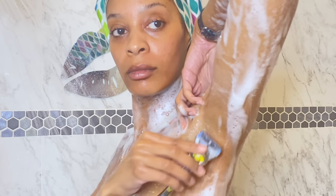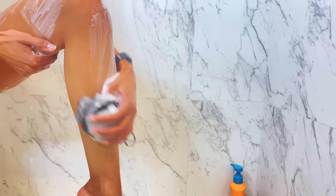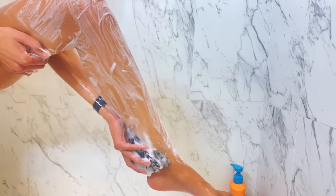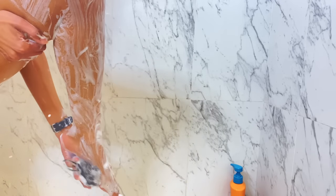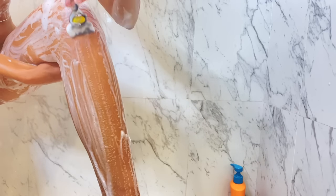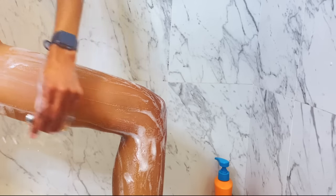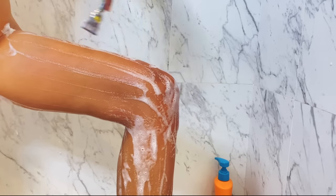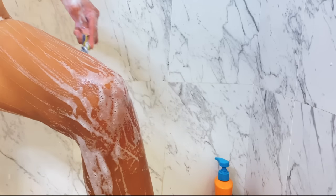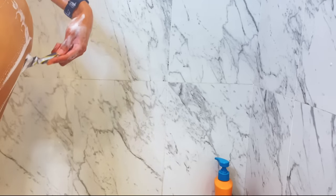Now it's time to shave the legs. When it comes to my legs, I shave with soap — just regular shower gel. I don't use shaving cream, I don't use any special shaving products, just soap and my razor. For my legs, I go against the grain. I just use my hands to follow the razor and I shave upward because I love my legs to be super, super soft. No shaving creams, no special shaving products — I've always only ever used my shower gel.